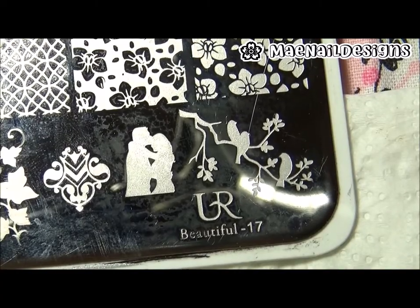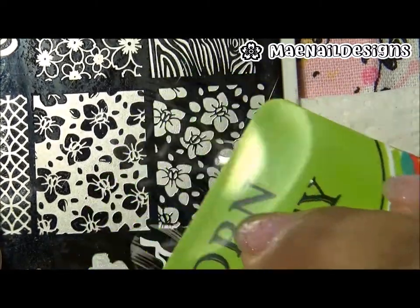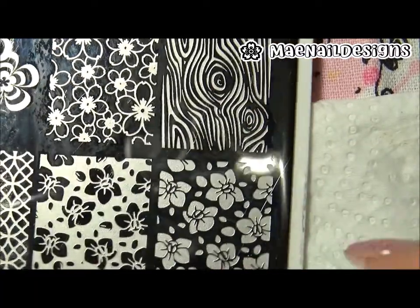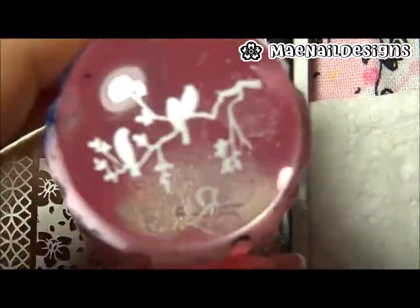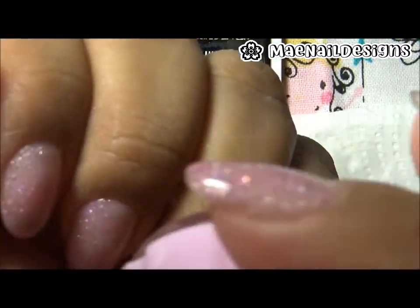This plate has pictures of some cherry blossoms, and I decided to add these little birdies on a branch on my ring finger nails. I am using Queen white stamping polish.